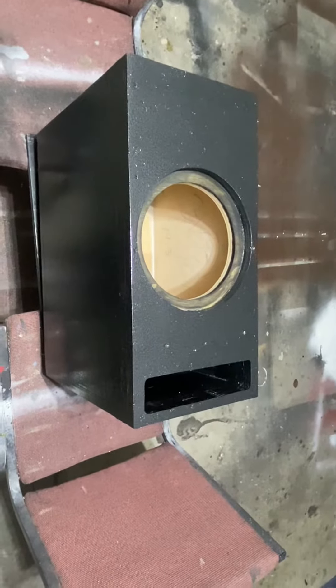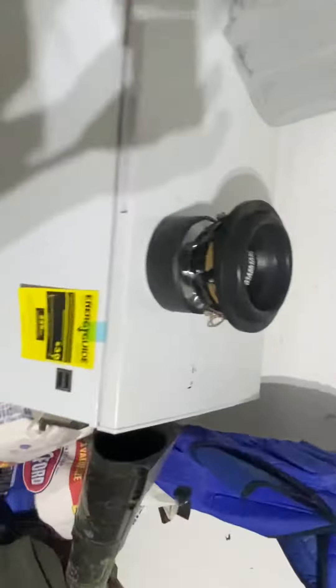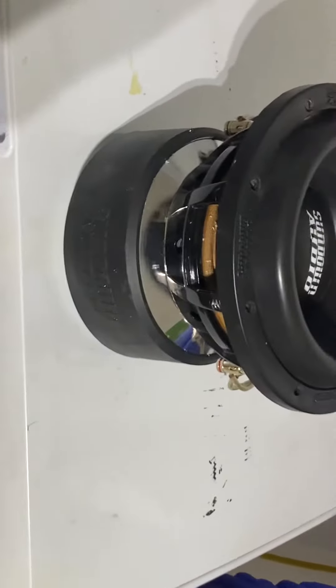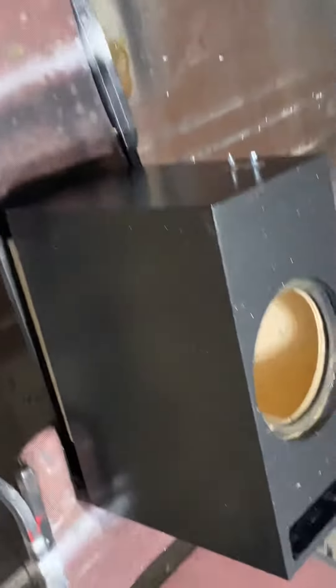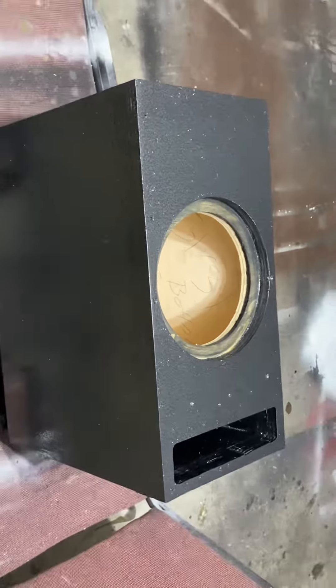What's up YouTube, just got to finishing up a little box for this right here — those Sundown X8 V3. It's a dual coil so it'll be running at one ohm. Yes, quick and easy.